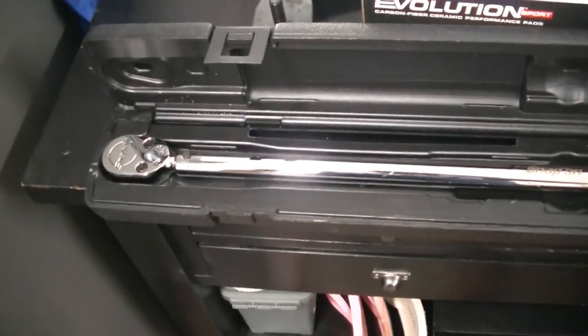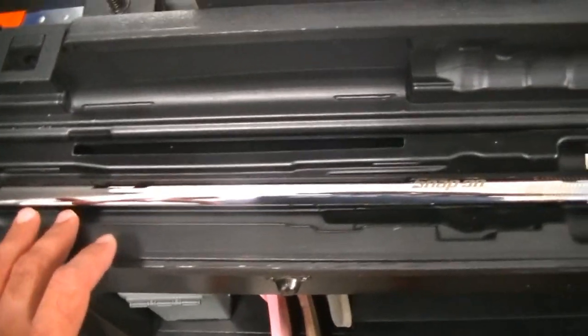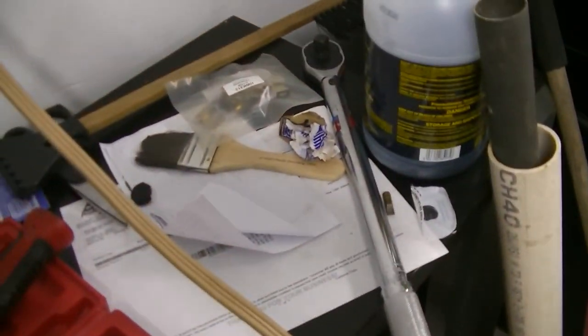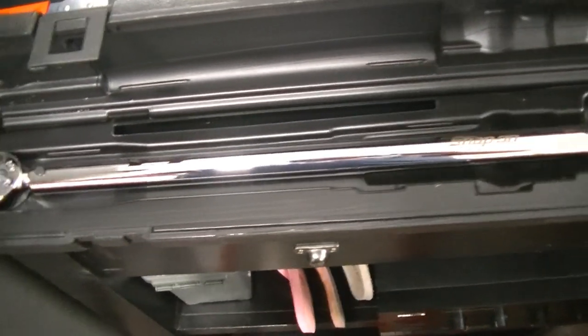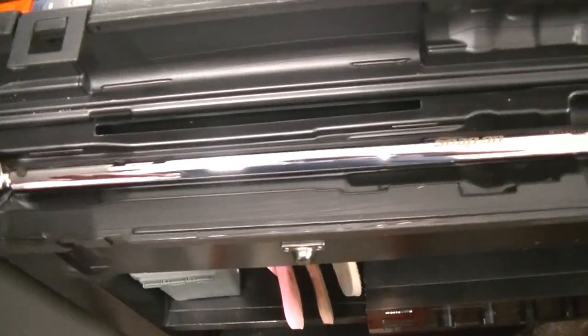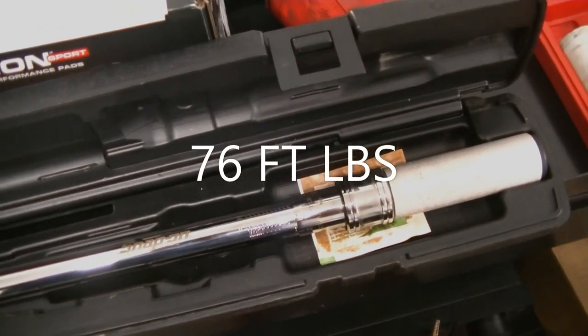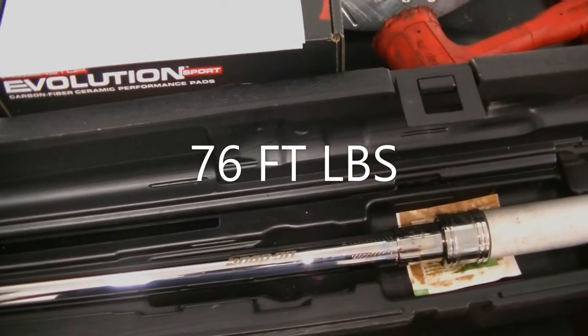I just wanted to go over some of the tools we're going to be using. This is a Snap-on torque wrench — you don't need a Snap-on, you could use a Harbor Freight one too. I don't know the torque spec offhand but it's probably in the neighborhood of between 80 and 100 foot-pounds.